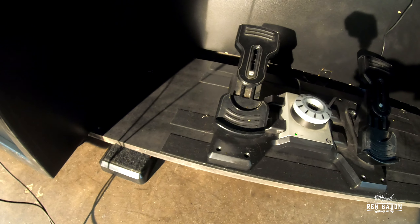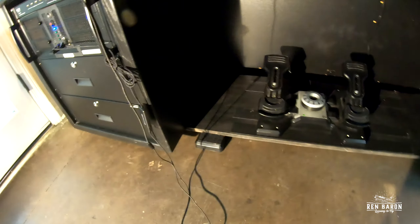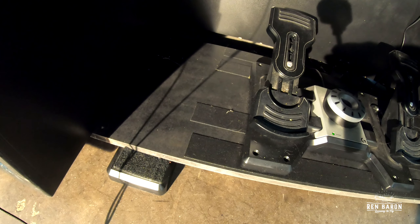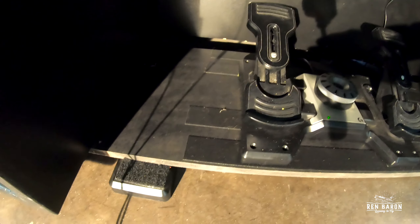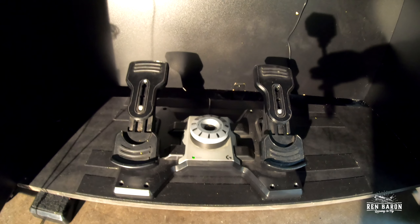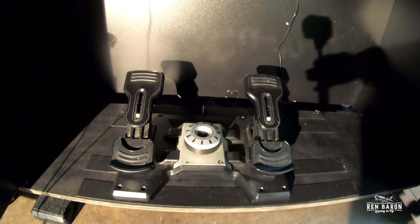What I finally figured out is that if I put a couple strips of velcro on the bottom — I've gotten two incarnations of this before I got it right — and some velcro on the bottom of the rudder pedals, I can just stick it where I want. If I have to move it, all I have to do is rip it off. It's industrial strength stuff and it's not moving.